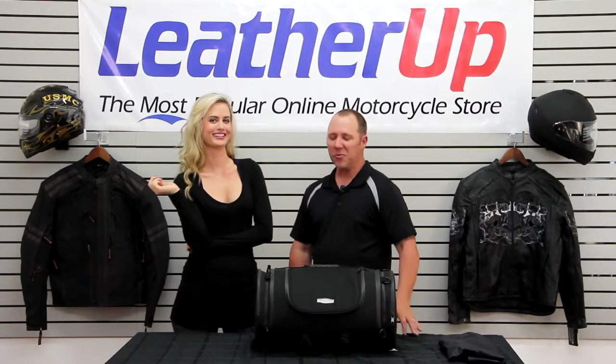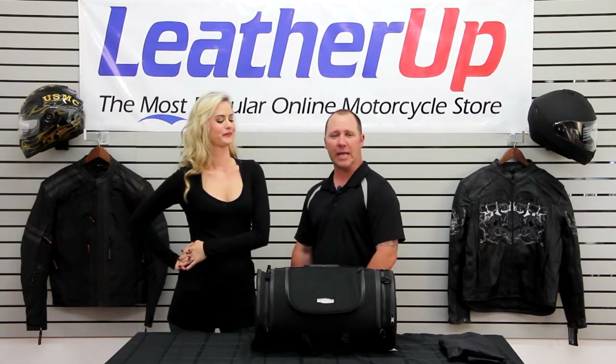Welcome to Leather Up. I'm Erin, and I'm Jamie. We'd like to introduce you to the Kiryaki Classic Tour Bag.